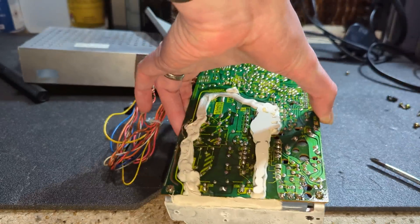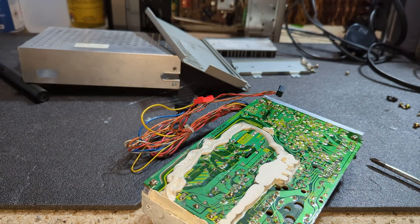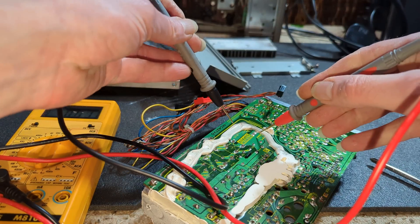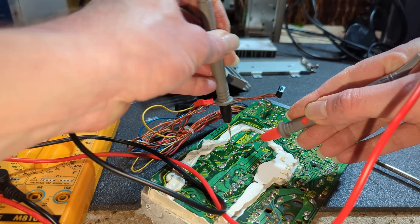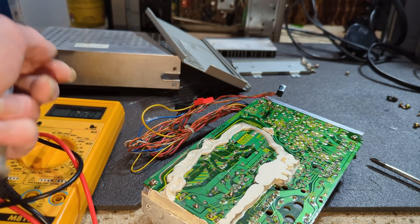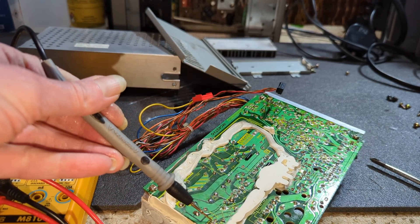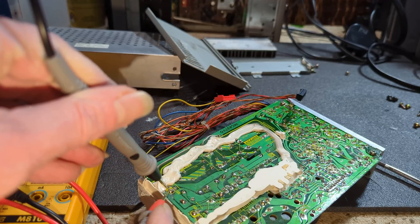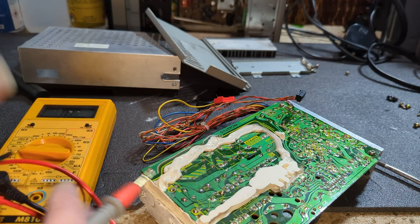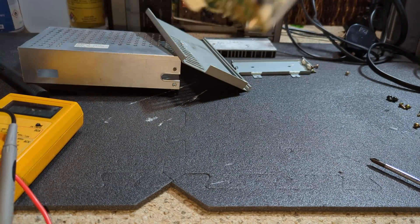Let's just double check - my irons are warming up - but just double check we've got no voltage on the mains cap. Shouldn't do, because these have bleed resistors. Yeah, nothing at all. Absolutely nothing at all. Just wondering what's happened here. Let's get to the legs we can get to. They're not short. I don't think we can get to them from the top because of the heatsink.